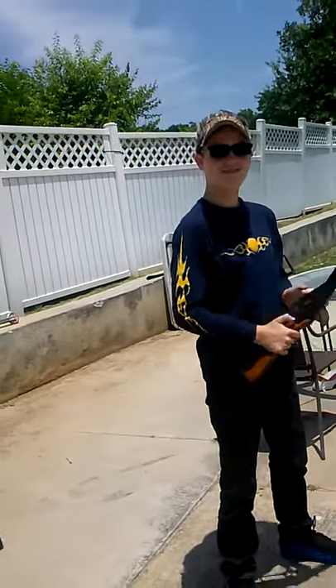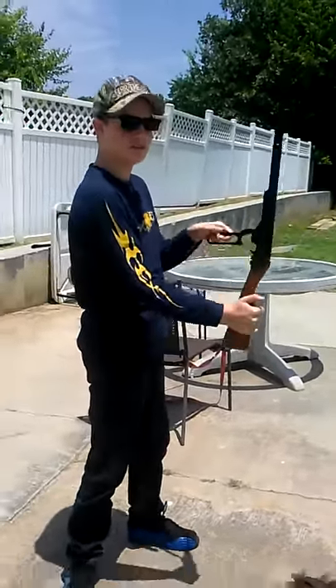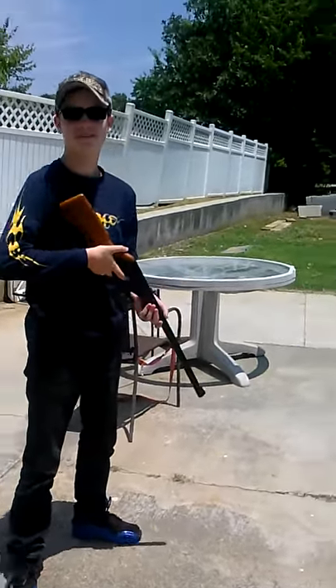And sometimes the gun don't shoot right. Sometimes the BB don't get stuck in it. You have to do this 7 times just to get it right. This gun is made by Daisy. That's it.